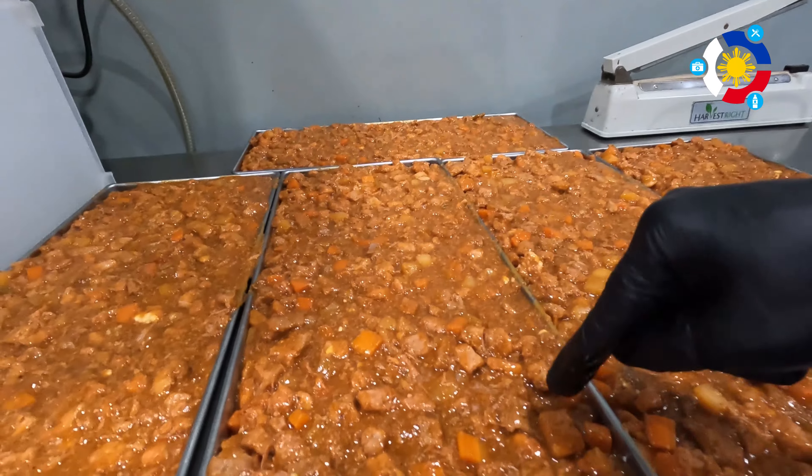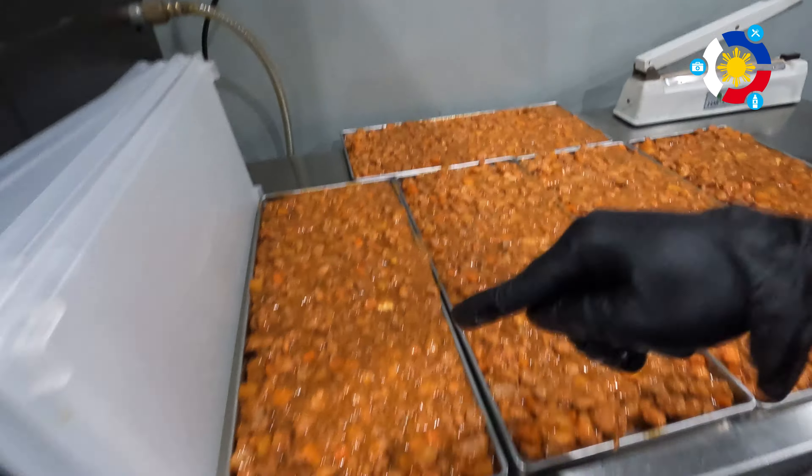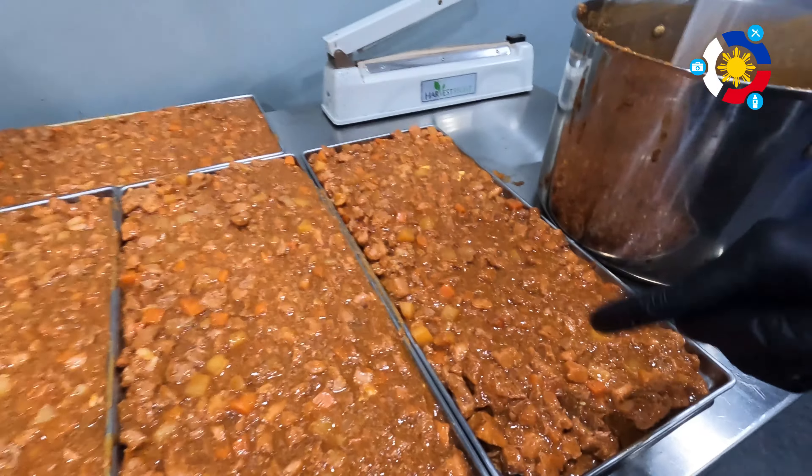Typically the menudo has bigger chunks of pork that still have the fat on them. We trimmed the fat off and saved it all — it's going back into the pot with the rest of the menudo we're putting in the freezer, so we didn't lose that good flavor. I also made sure the potatoes and carrots were diced smaller than typical. Once the lids are on, they go into the deep freezer before loading the freeze dryer.